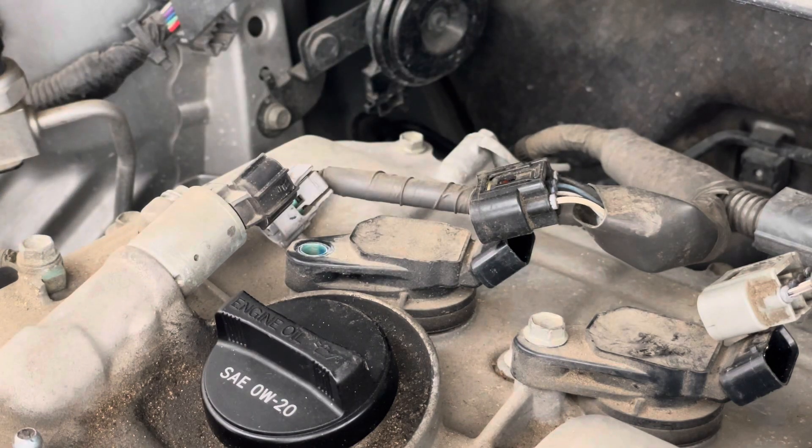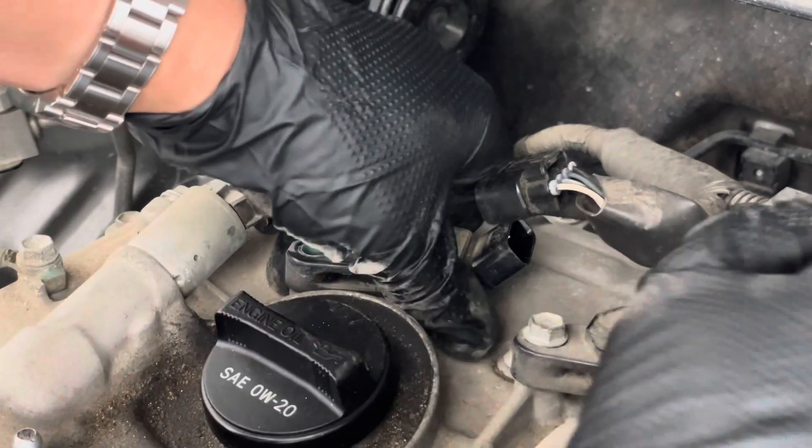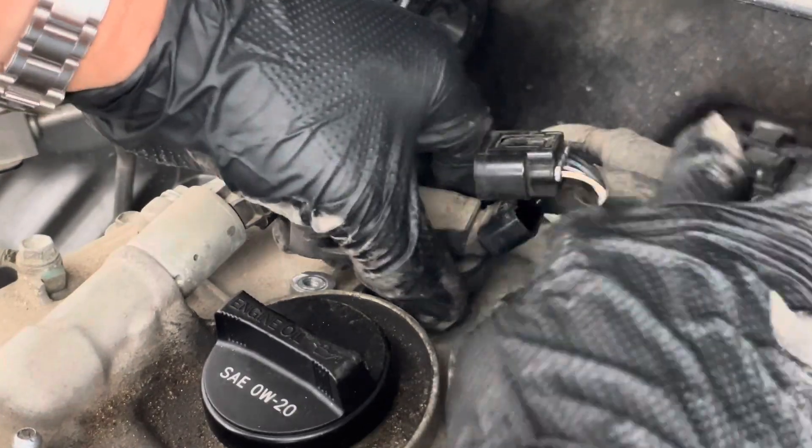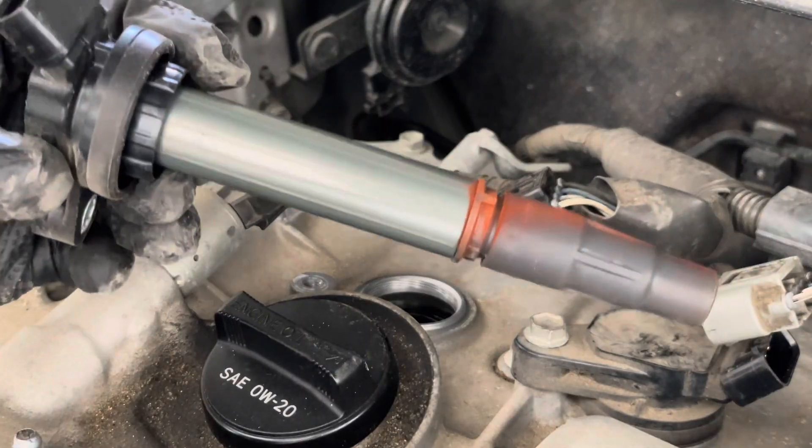Put it somewhere safe. Try to grab this whole coil if you can so it doesn't break off in there. That came off really easy. There you are.